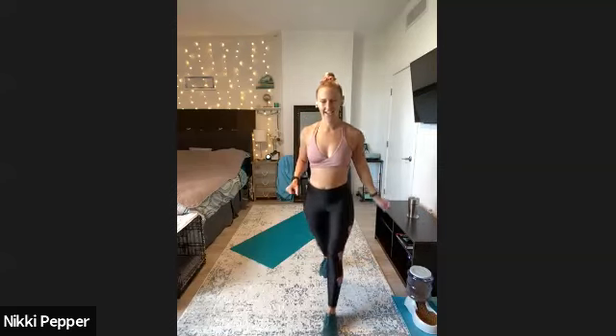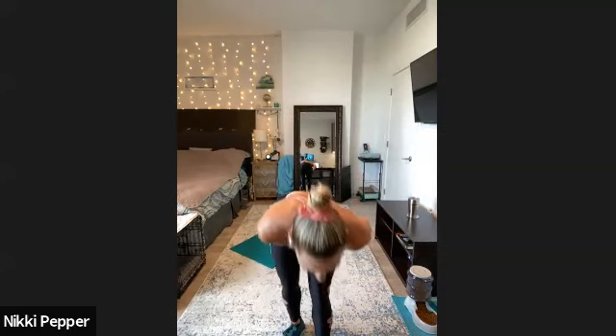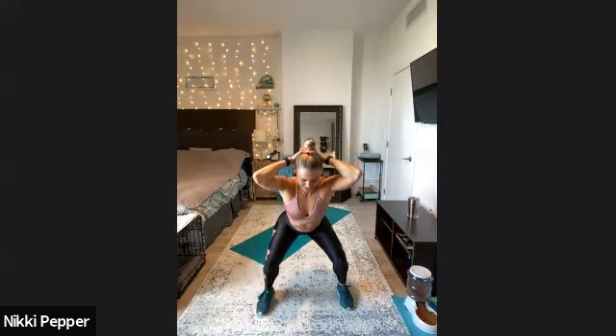All righty, 10 seconds — last round for legs. We are cruising on through. In three, two, one. Last set for squats, here we go. Nice and slow, keeping that tall chest, and really thinking about pushing the hips back to start that movement.